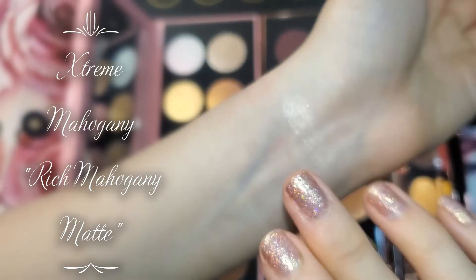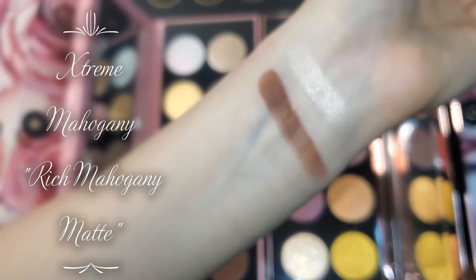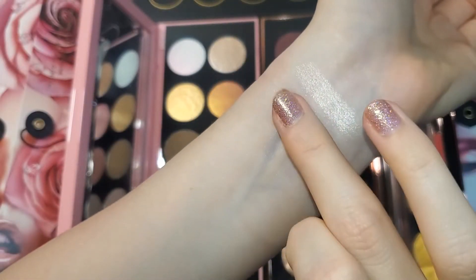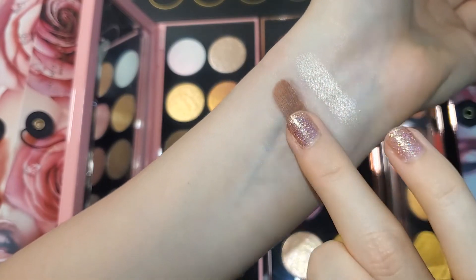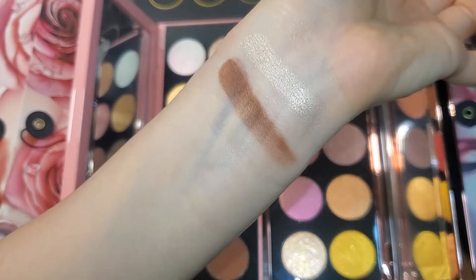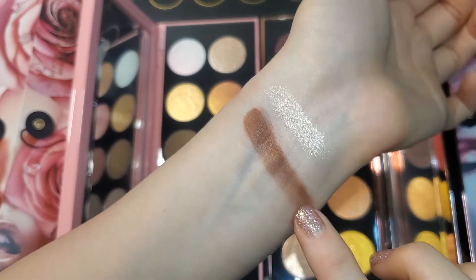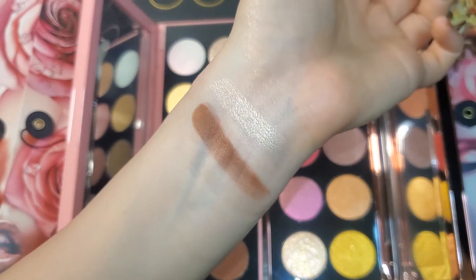Next we're going to a matte shade called Extreme Mahogany. Here's what this shade looks like on my fingers — it's a completely matte shade. Here's one swipe — it's a little patchy towards the end, but I think that's just how I swatched it. If I blend it out a little bit it does get better, still a little splotchy, but it might be better on the eyes. It's a warm-toned medium brown color.